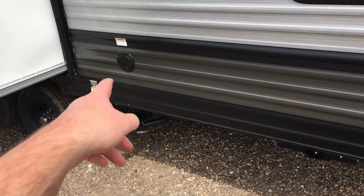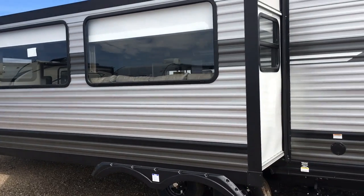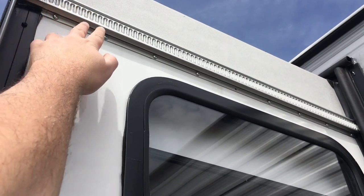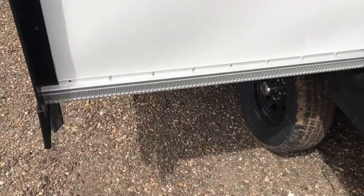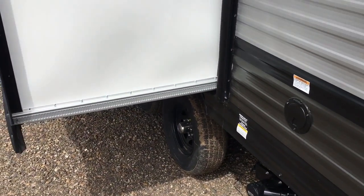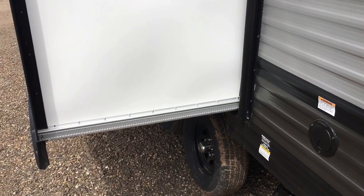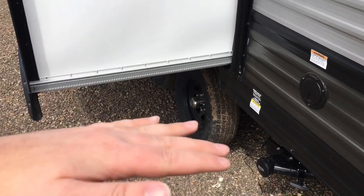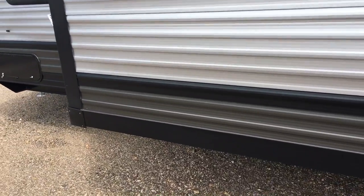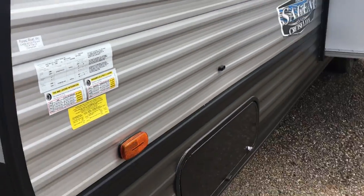Coming along this side, you'll notice your 30 amp service, termination valves for your sewer, and one power slide out on the Schwintech system. What that means is you have worm gears on each corner — it's a self-adjusting slide out. When you extend the slide out all the way and hold it, it'll adjust itself left, right, up, down, and in and out just a little bit to make sure it's aligned properly, which is really cool. Here's the other side of your pass-through storage, and that pretty much wraps it up for the outside.